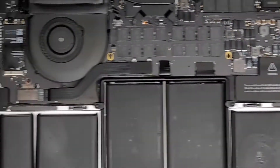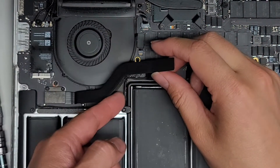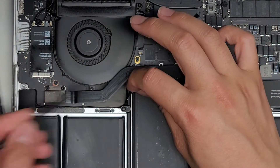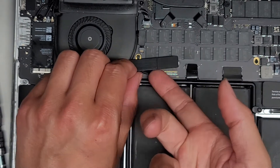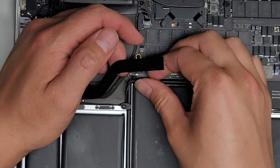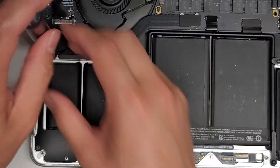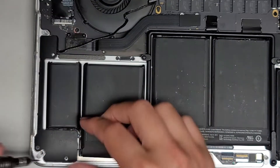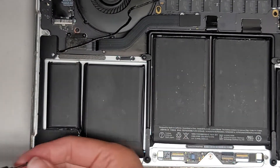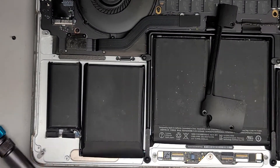Same thing with the other side. The only difference is this cable is kind of in the way, so you have to lift this up and get underneath. This cable is longer, so if you can't really reach it, you can use a little needle or whatever tool you have to lift the cable out of the way. Same thing with my fingernail — just pop that up, just like that. Once you pop that up, peel this cable out, remove the three screws, and you're done. Draw an X on that one as well to make sure you don't reuse it.